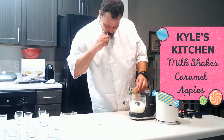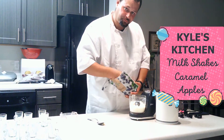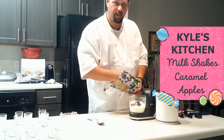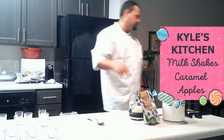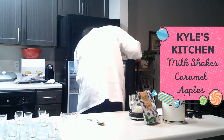Then fresh fruit — blueberries, that's what I'm using today. Blueberries in the milkshake, and I'm going to put it in.